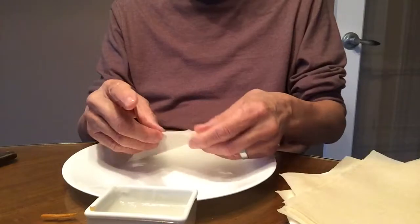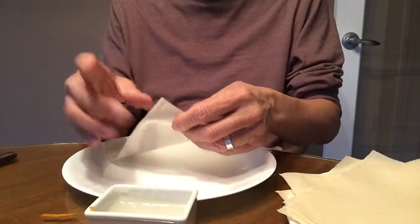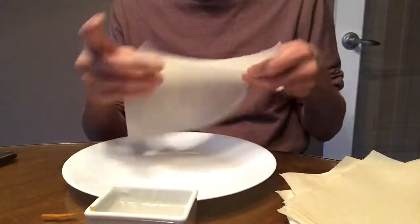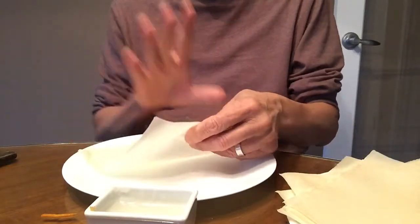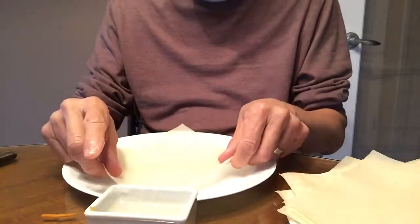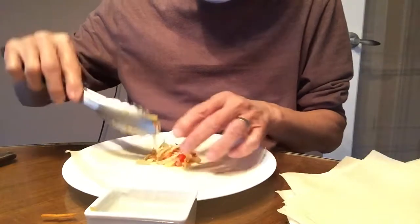The spring roll wrapper has four corners, and you'll always find one corner that has more wrinkles. You don't want that one. Use the one with the perfect angle and position it facing away from you — I'll explain the reason why in a minute.